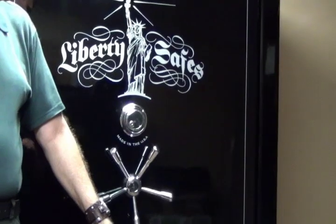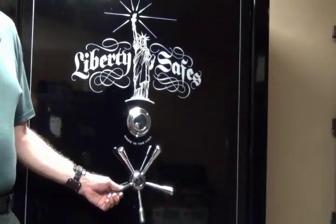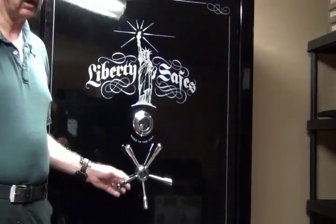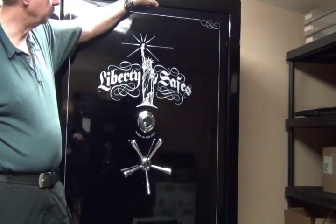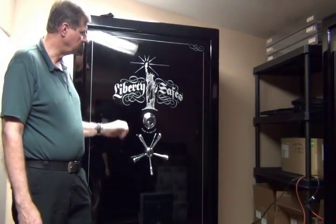It has holes in the bottom where you can bolt it down. It also has a fire protection of 90 minutes — an hour and a half. It has four layers of fire board up at the top and three layers of 5/8ths board here.